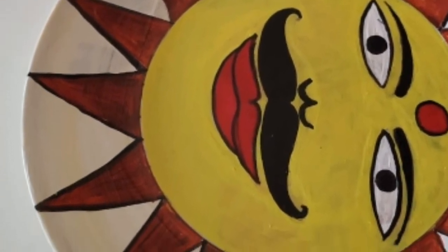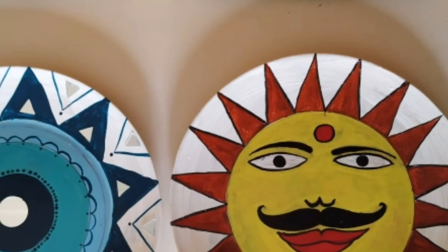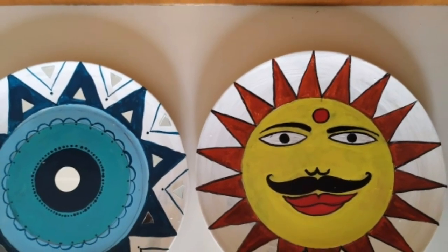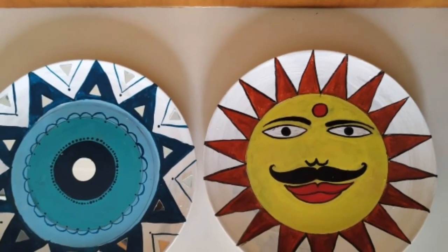This new plate has a lot of influence from our previous plate's style. Here our Surya Dev — the sun — has been completed and the second plate is ready.